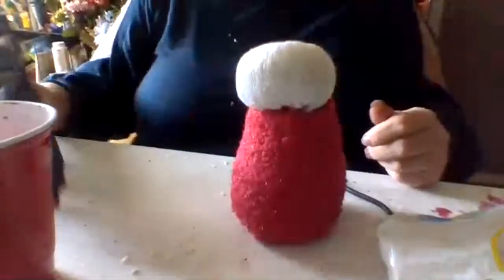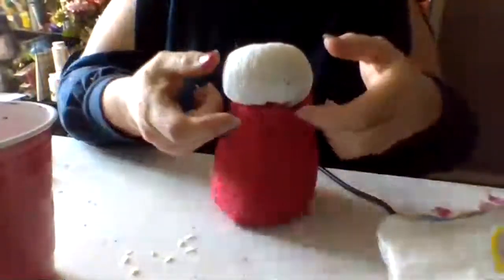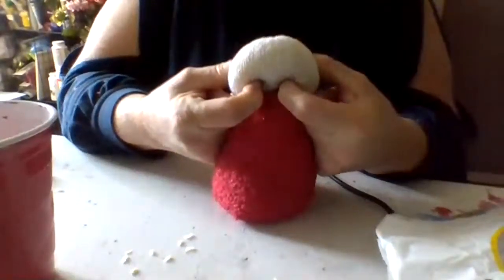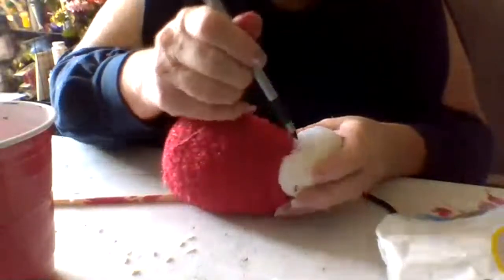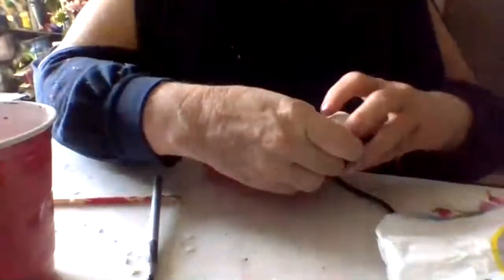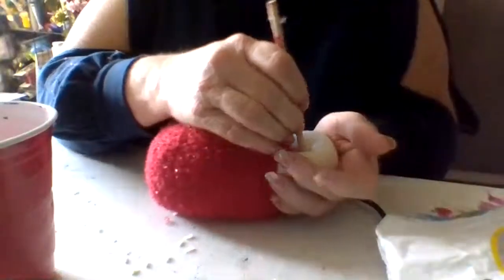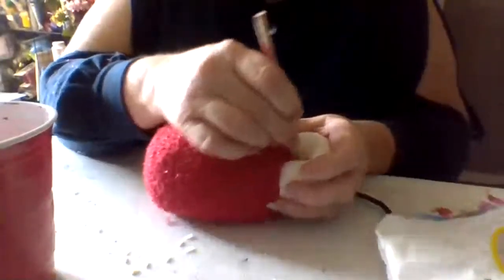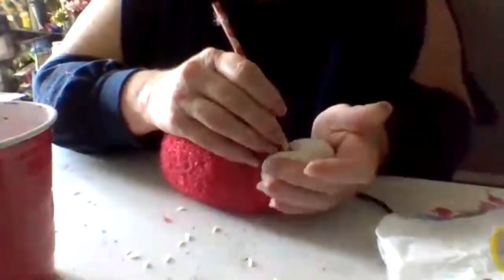Now we got our little guy covered, we got clothes on our little man, and he's all nice and firm. We're going to do his nose. When we got it ready, you just push and make it stand — judge about where your nostrils will be. I've been using my nails to push in and readjust as I go. For people who don't have nails, just take your pen and stab it in — but first make sure where you want it to be before you do that.